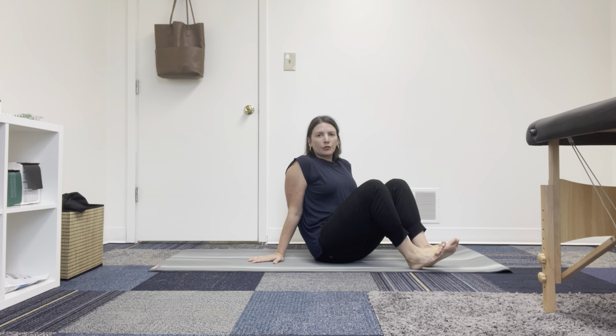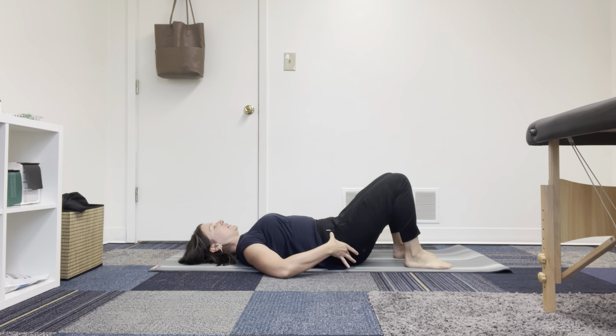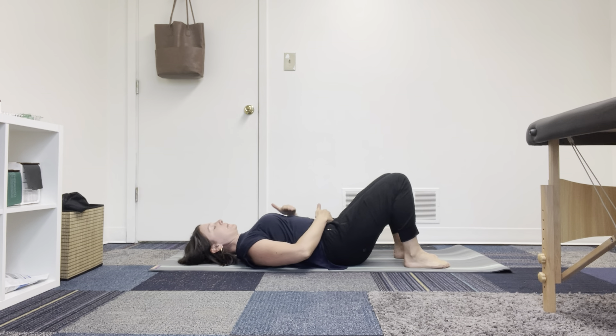This is going to be your straight leg raise, a core exercise with a little bit of a posterior pelvic tilt. You're coming to your back, and then we're going to tilt the pelvis back, gently pressing the lumbar spine into the mat. If it doesn't touch, that's okay, but just think of pulling the pubic bone toward the ribcage a little bit.